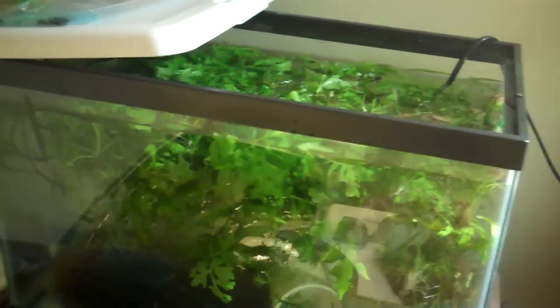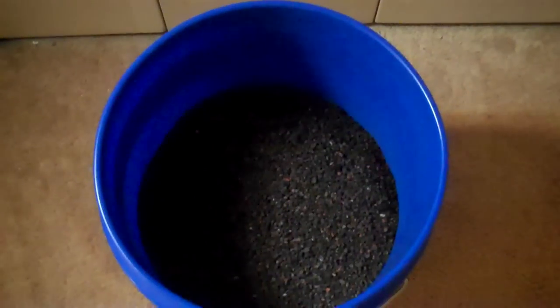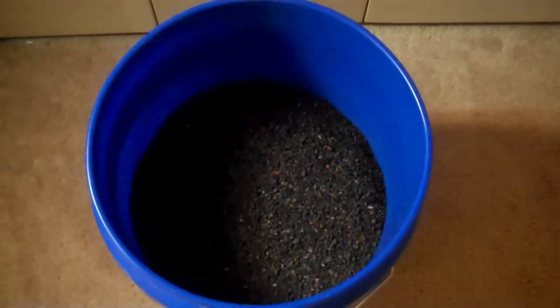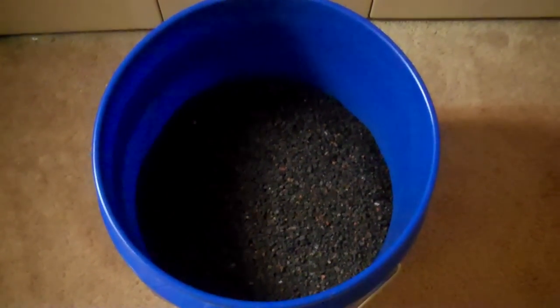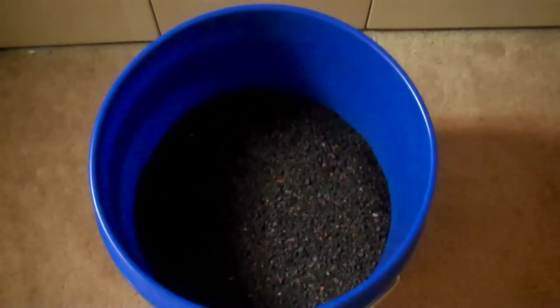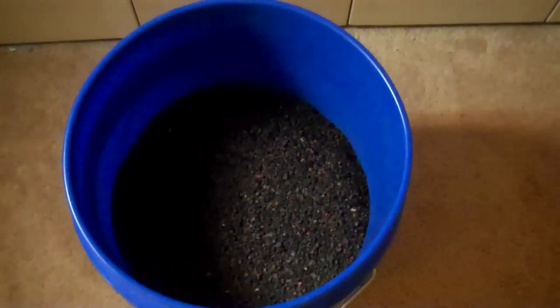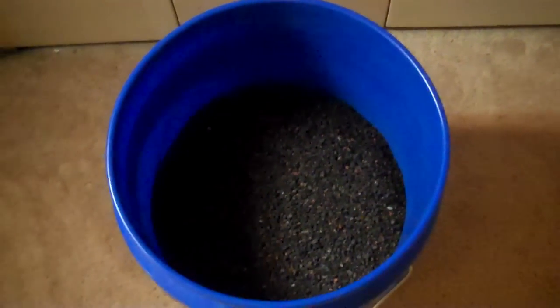Some more of the plants are over here. The tank's been emptied. We've got Carby C, the Floramax. It's going to be the Miracle-Gro Organic on the bottom. I'm going to lightly cap that with a little bit of Safety Zorb clay, then put all of this on top of that, and finally cap the whole deal off with some black sand.